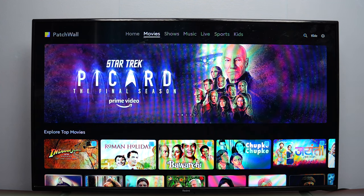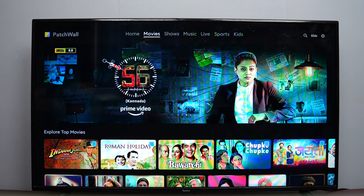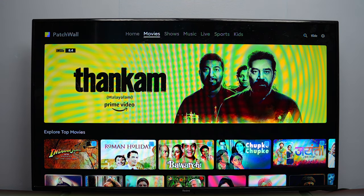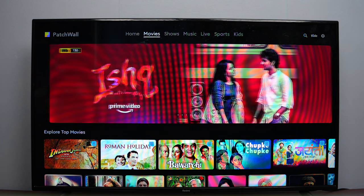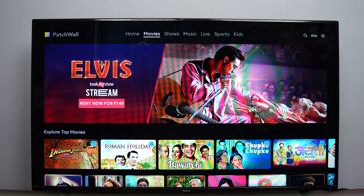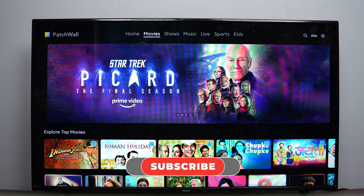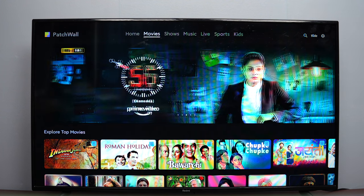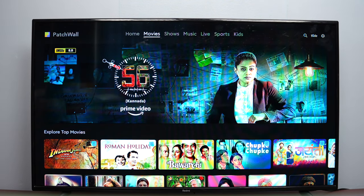Updating the Xiaomi TV Stick is also easy — in fact, we received an update right out of the box. All you need to do is plug in the TV Stick to your HDMI port on the TV and you get this interface. This is available to buy from the Xiaomi store or online platforms for ₹4,999. If you really want to enjoy the best Android TV experience without changing the TV, you can buy this. That's it for this video — thanks for watching!